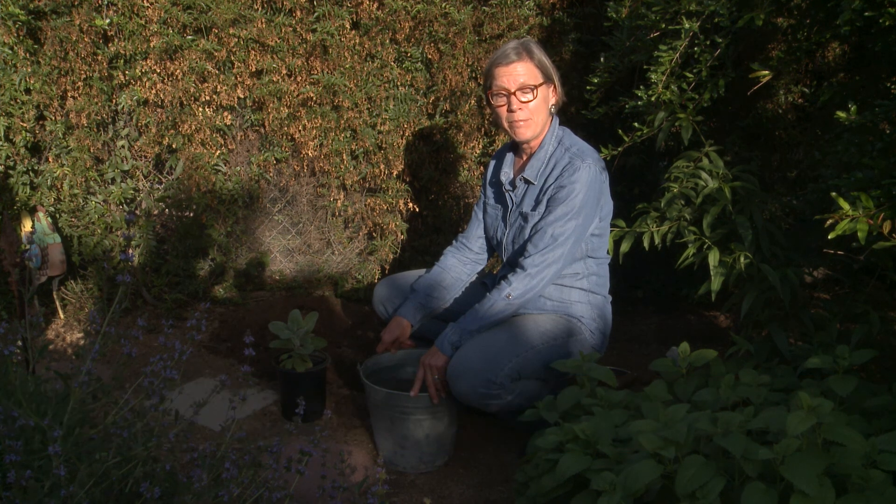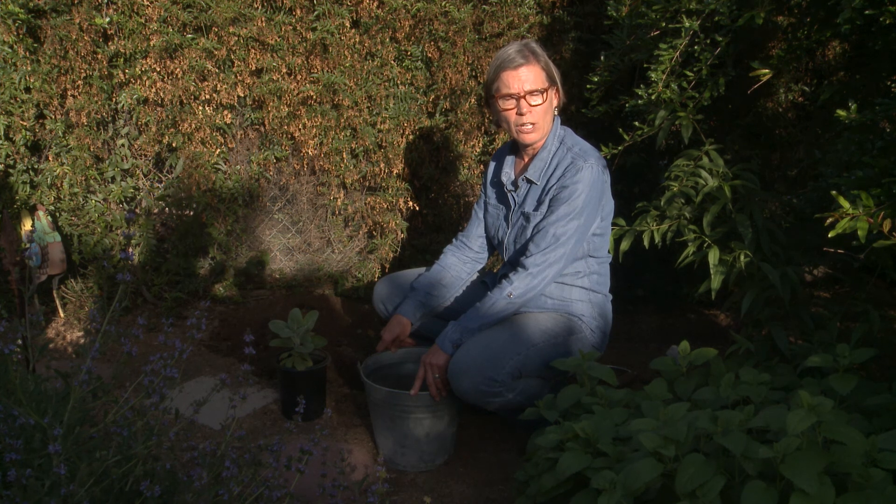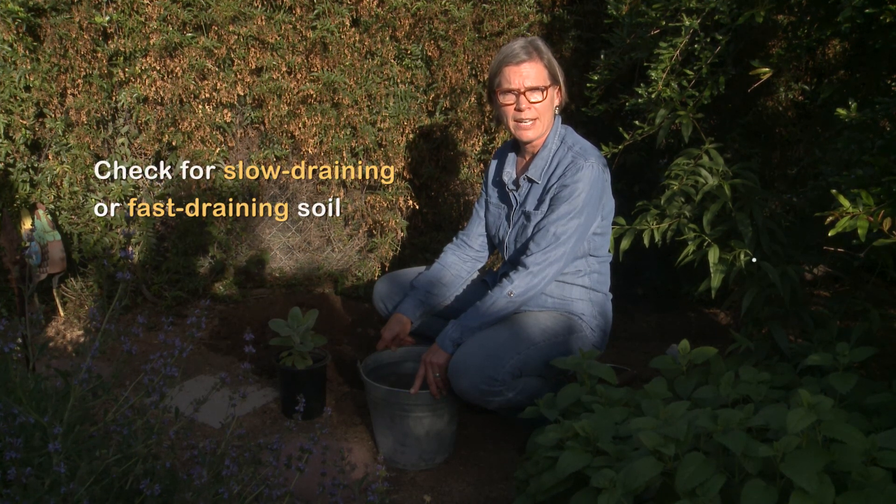Whenever you're choosing a plant palette for your yard and trying to figure out what plants to put where, the main thing you need to know is what kind of soil you have — if it holds water for a long time or if the water drains out quite quickly.